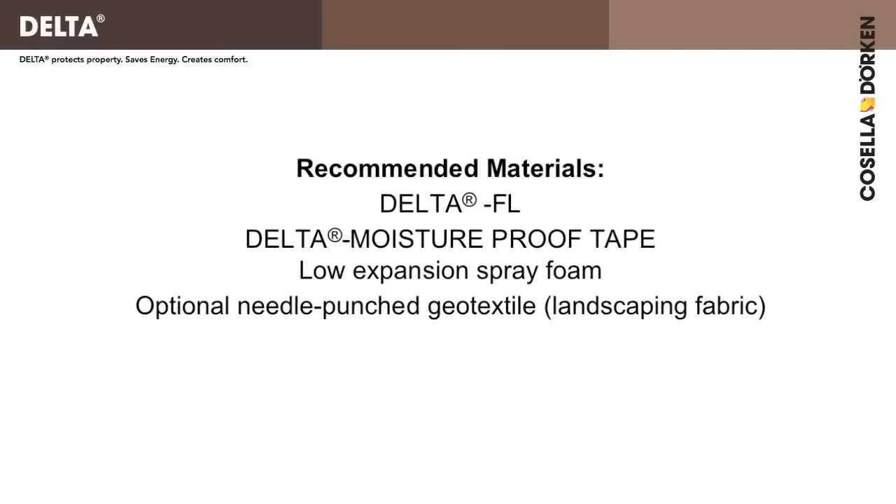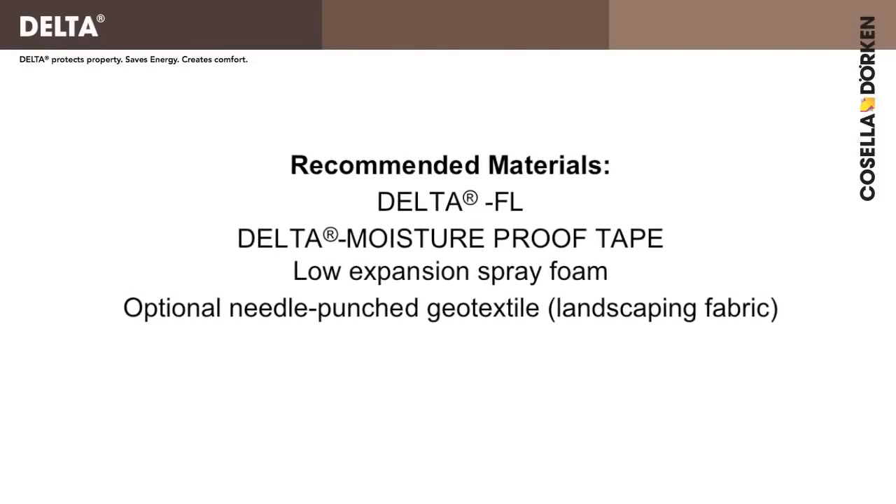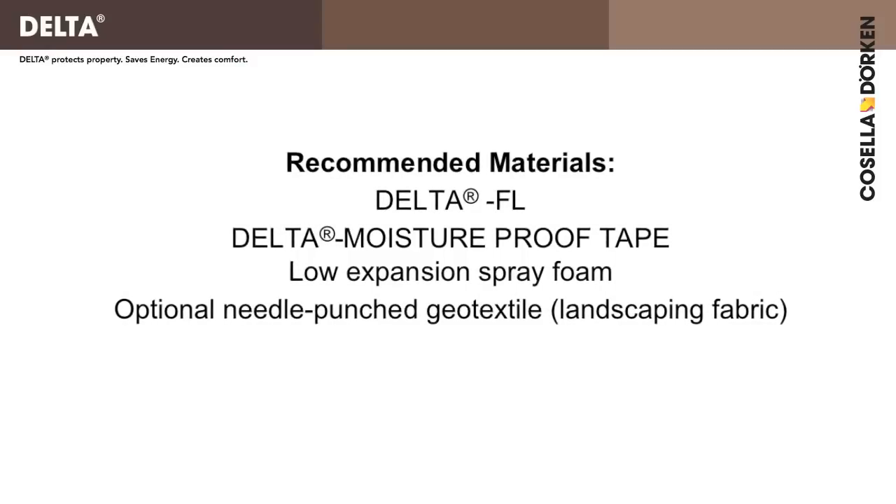You will need just a few different materials: Delta FL, Delta Moisture Proof Tape, low expansion spray foam, and optionally needle punched geotextile.